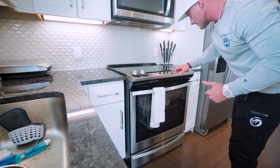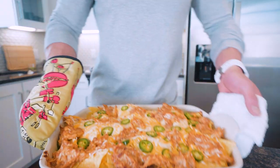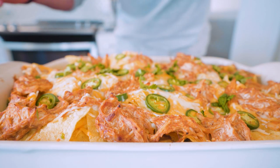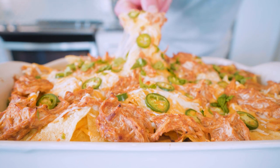Set a timer for 10 minutes. And when we come back, it's time to pull them out. Oh baby — get a load of these. This smells so good. Can we get a cheese pull here? Oh my goodness!